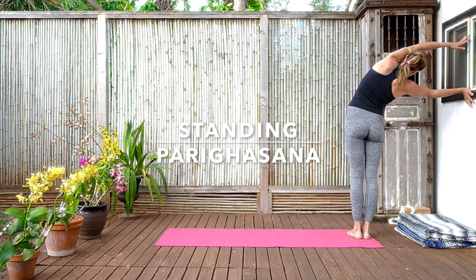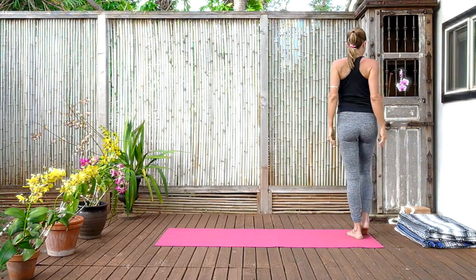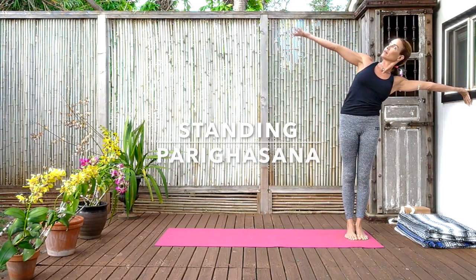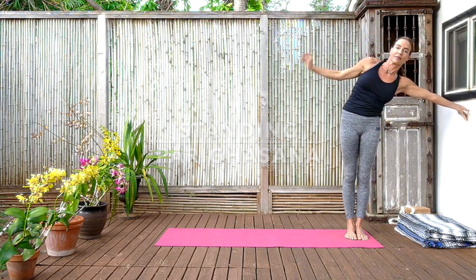Make sure your feet are still parallel, the thighs still charged. The tailbone gently moving forward so you're not overarching the lumbar. Try to turn the bottom shoulder blade forward and the top shoulder blade back as you twist and stretch. Then inhaling up and releasing, turning around to the other side. Left side of the body facing the wall, left hand on the wall. Lift the right arm up and join it. Make the leg strong, push the tailbone forward. Begin to turn with an exhalation — the bottom shoulder blade forward and the top shoulder blade back — feeling that rotation, that opening of the chest and stretching of the side body. Then inhaling back up.